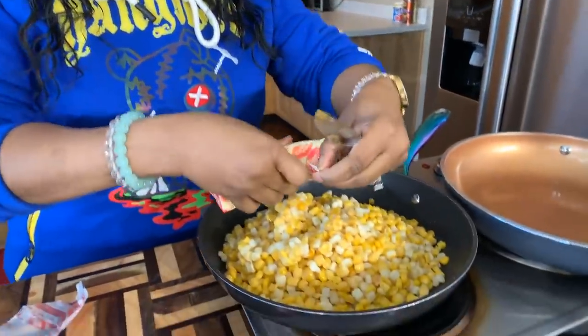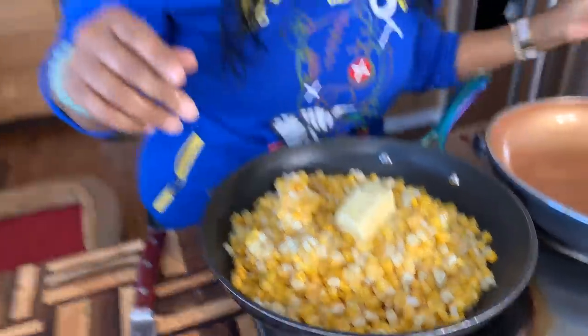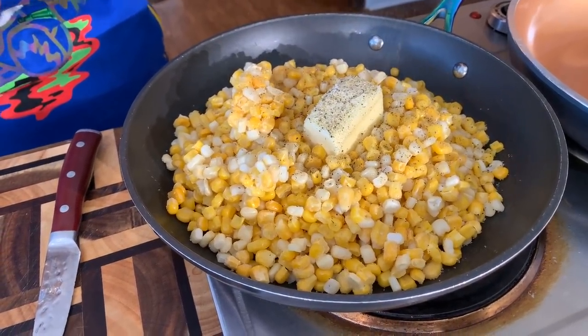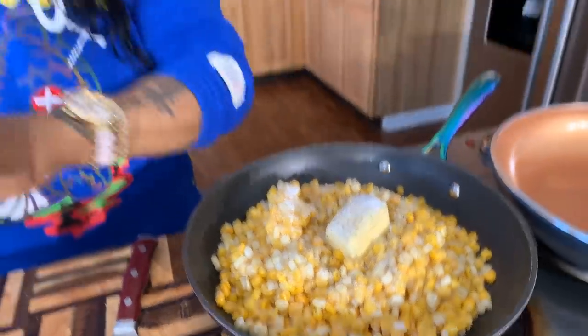Now if you're that person who says 'I'm not going to put sugar in mine,' well you don't have to — it's that simple. What we're going to do is take about three tablespoons of butter and put it right in with this frozen corn. We're not going to use any water — it's not needed, because the corn is frozen so it will release some liquid. You want to salt the corn, add some black pepper, turn it on low, and let it simmer. Then we're going to put some sugar. When that sweet pairs up with that salt, you have the best fresh corn ever.